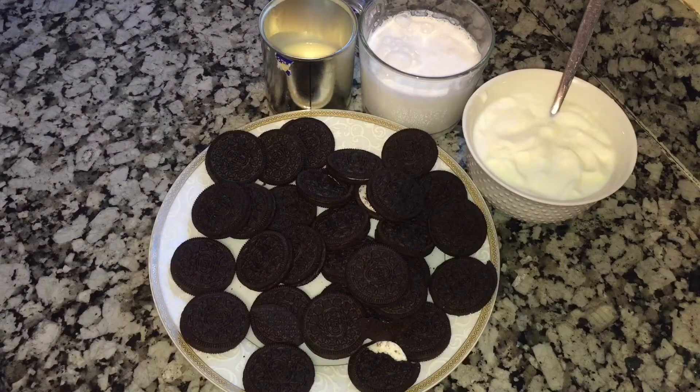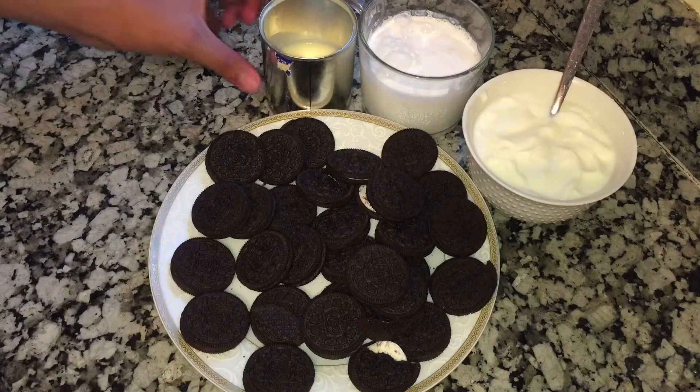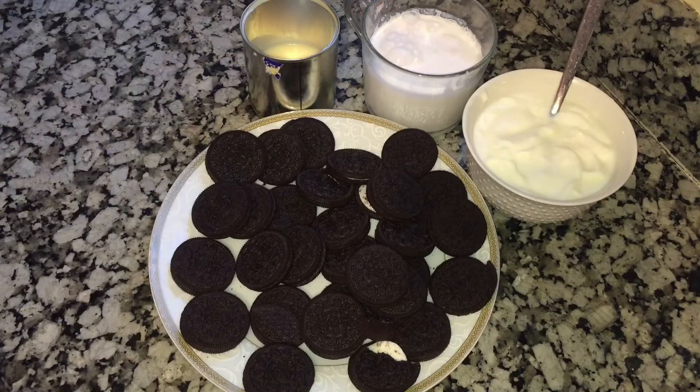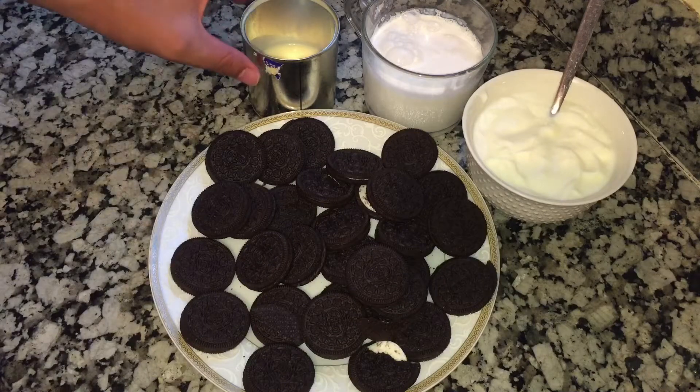We will put them in the ingredients. We have Oreo, we have a large olive oil, and a few of them — they are good as they are, so you can make them. We have a cream and we will put it in the bar, we will put it in the middle.